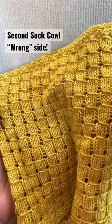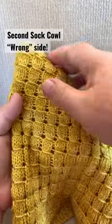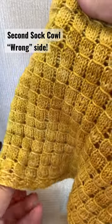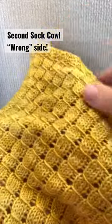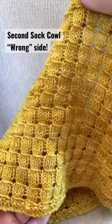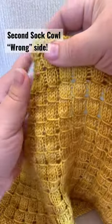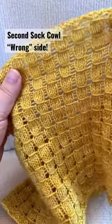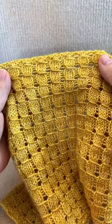Barbara Benson here with a little add-on to the pattern tour. This is my new cowl — the second sock cowl, made with 50 grams of sock yarn to use up those leftovers. I will link to the full pattern tour where you can get all of the details on how this was designed.